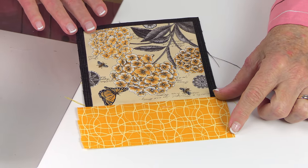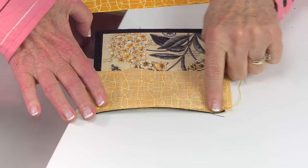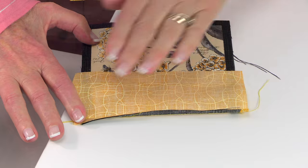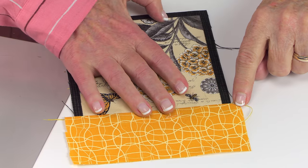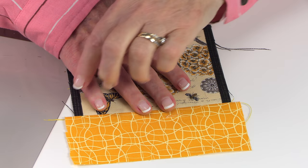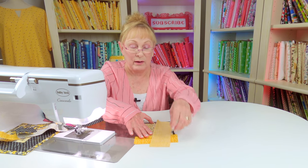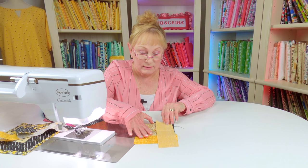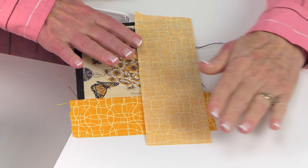Cut a strip of fabric that's about two and a half inches wide. Put it on top of your panel square and stitch it down using a quarter-inch seam, then press. Unfold it and press again. When you're done, trim your edges straight — put a ruler right there and trim with your rotary cutter. Then take another strip that's also two and a half inches wide, bring it on top, and line it up with your edges. Stitch a one-quarter-inch seam.